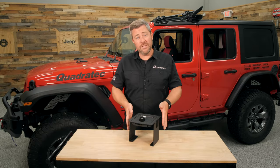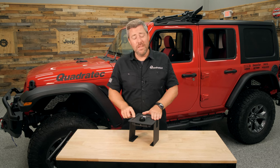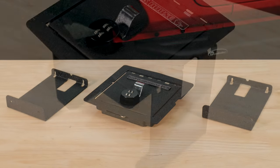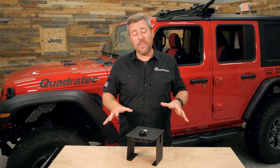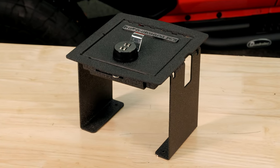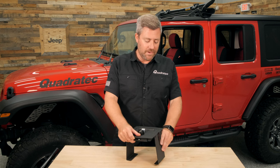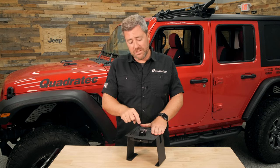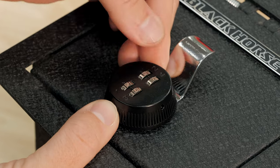This center console security insert is constructed from heavy-duty 12-gauge cold-rolled steel, and it's assembled of three major components. You actually have to assemble this once it's inside the center console. Once it's put together, it's physically impossible to remove the lid from the center console. I've got it loosely assembled on the table here to show you the components — it's effectively made up of two vertical supports and the locking lid.